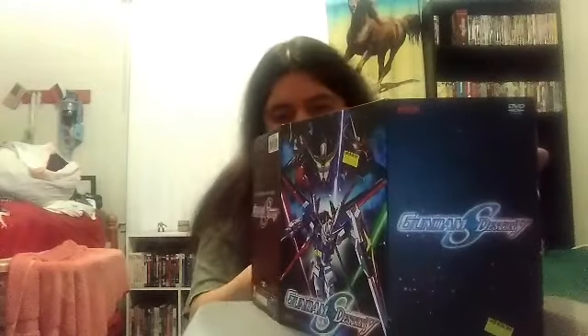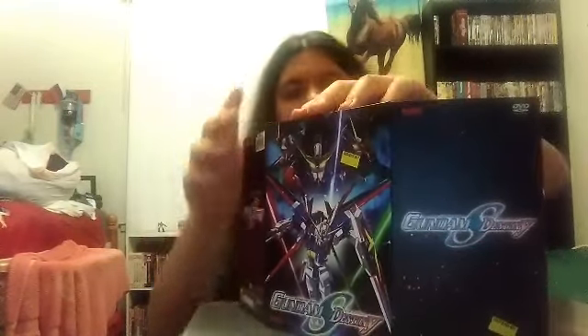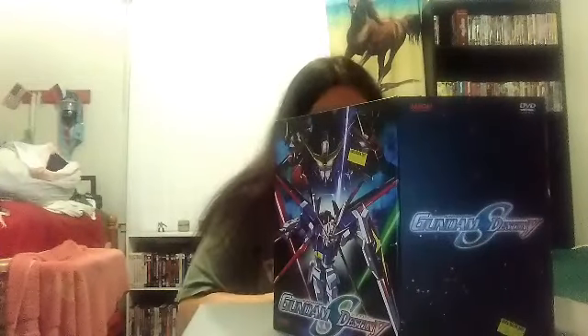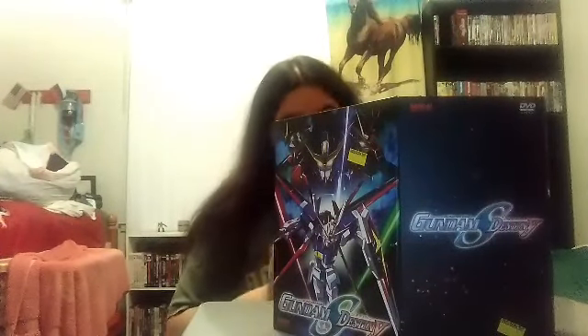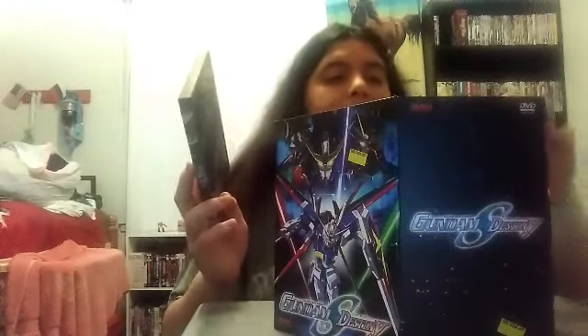Volume Two does come with an insert. And next we've got Volume Three of Gundam Seed Destiny. It's basically episodes 11 through 14 on there, so we've got some more episodes in there.